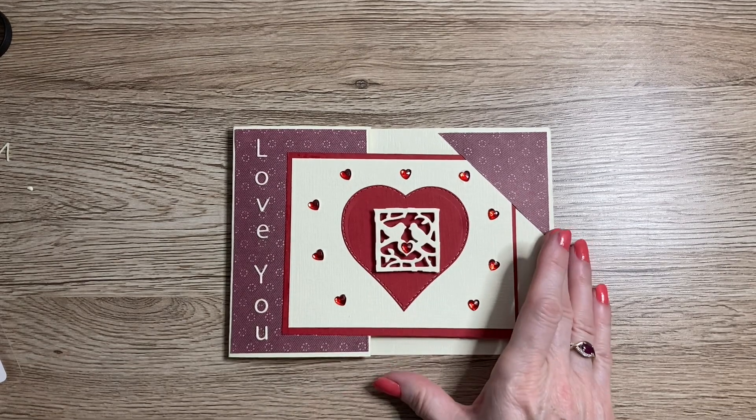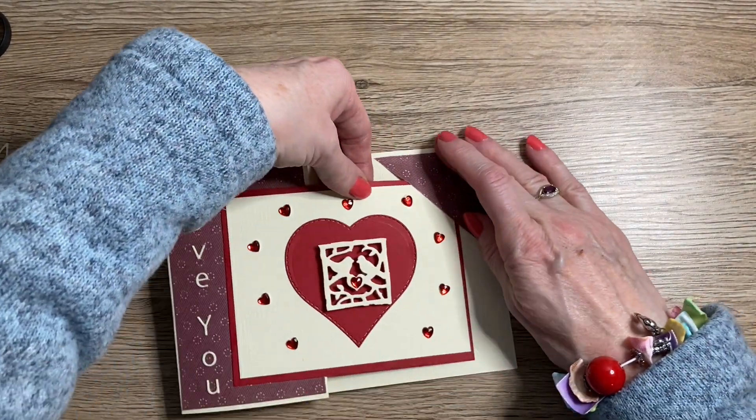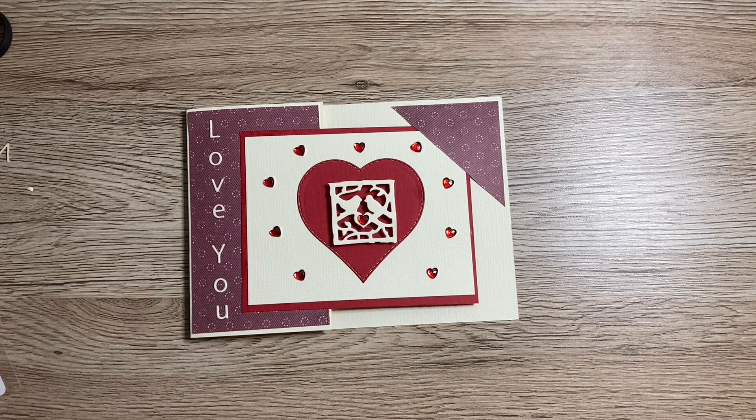There we go — we've created a gorgeous corner tuck fun fold landscape style card. It opens up on the right-hand side and inside reveals your gorgeous heart. Don't forget you can use this not just for Valentine's Day — you can create this fun fold card for lots of different occasions. Thank you so much for joining me today. Don't forget to like, comment, and subscribe. I'll be back with more Valentine's tutorials and also another craft room storage box — check out my 12 by 12 inch storage box. Happy crafting, take care, see you all very soon!